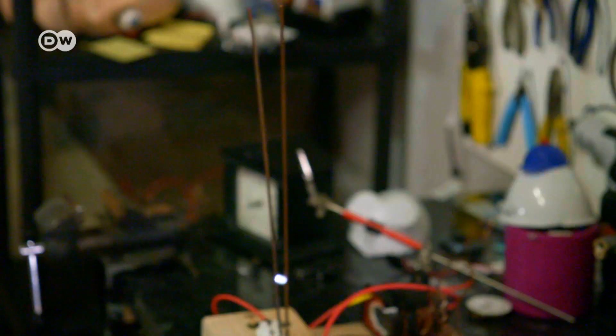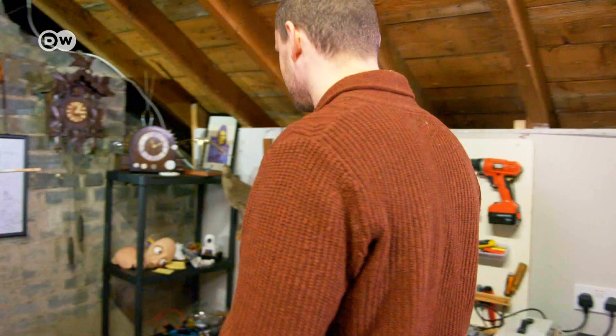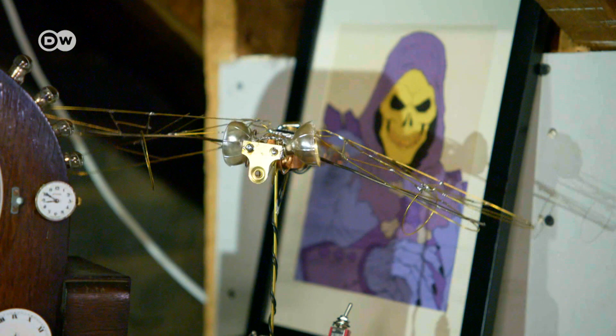Terry Cook has turned his attic into his studio. He lives in Aberdeen, teaches at a college there, and does balloon art in his free time.